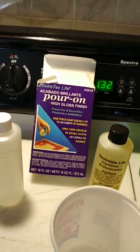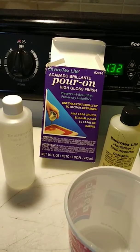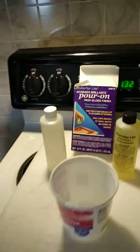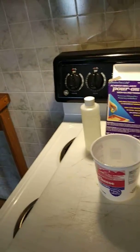That right there is the stuff I'm gonna use. I'm gonna put it in that cup right there, and I don't have to measure this out because I'm gonna use the whole bunch — I'm gonna use the whole kit.